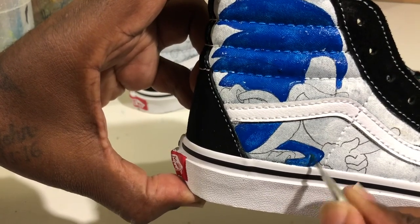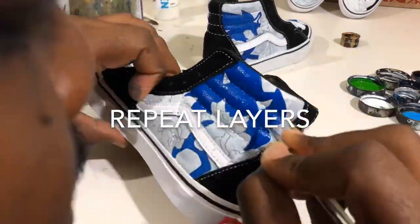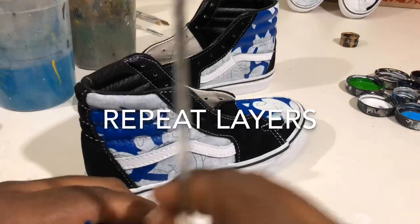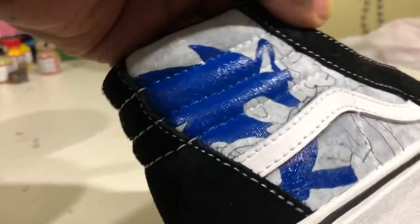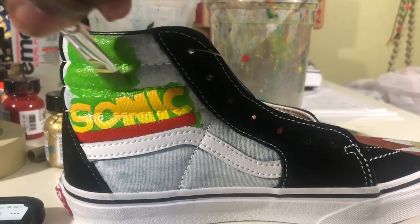Just take your time and you can make it happen. And there you have it — perfection. This is what it should look like after a couple of layers. How many layers is totally up to you, but you don't want to do too many because you don't want your paint looking caked up on your product. That's my tip for the day.